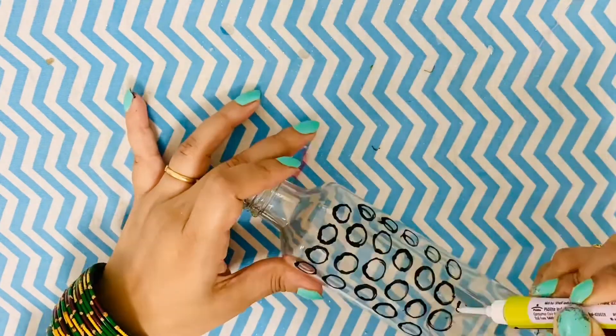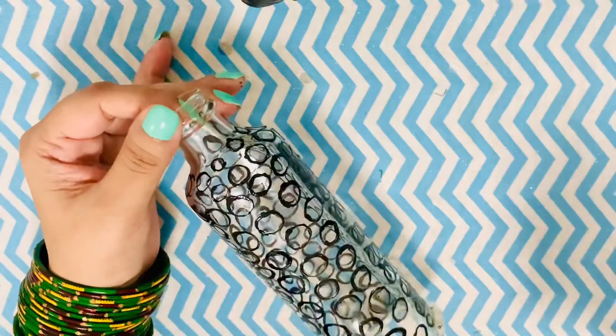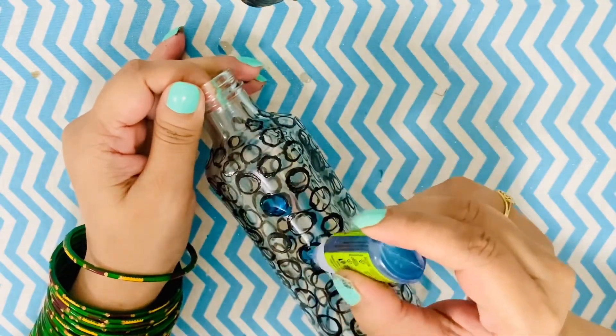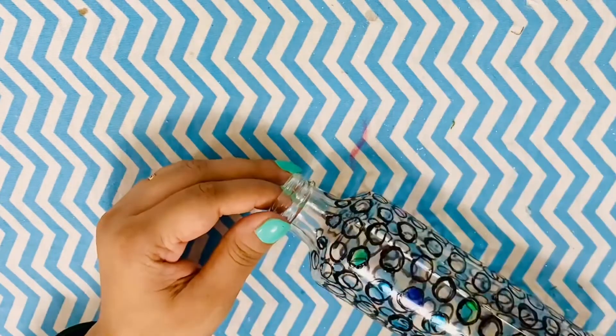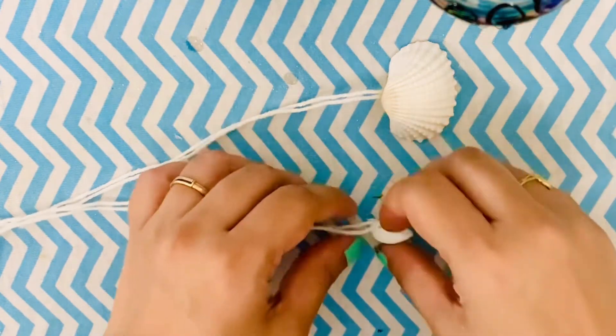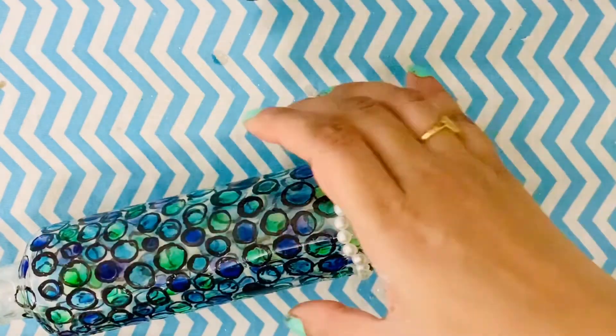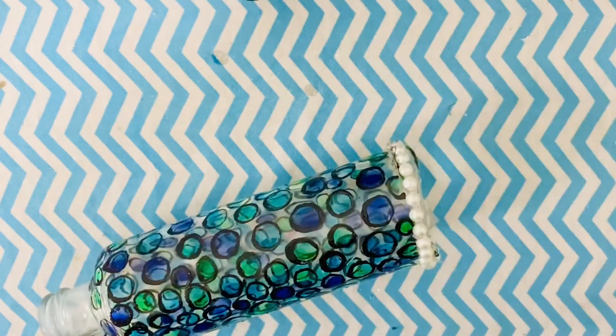Moving on, I did glass painting on the bottle — I painted it with a black marker and filled it in with glass colors in sea shades, which also resembles sea glass. Next I strung some seashells and sea glass together and am going to pass the string from the bottom of the bottle through the mouth, so the seashells dangle around and make a really nice sound. This is basically a kind of wind chime, and it looks really good even at night when you put a fairy light inside.